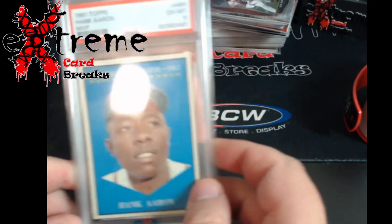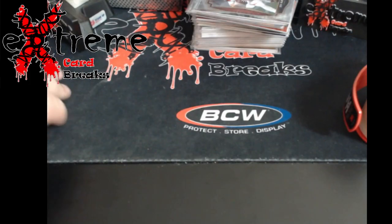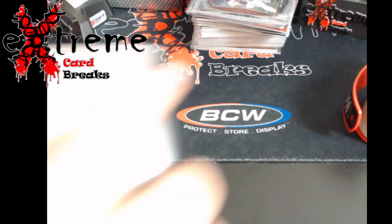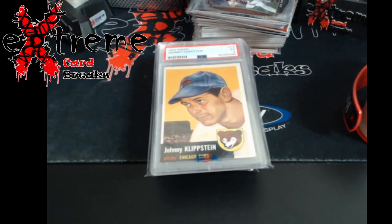Pretty cool that I was able to find a guy willing to work with me on some vintage — he had a couple other pieces I picked up as well. Overall, really good grades. I didn't think — I thought the Mays was going to be a four, and I was thinking either a four-and-a-half or possibly five on the Hank Aaron — so I definitely under-guessed what they would come out as.